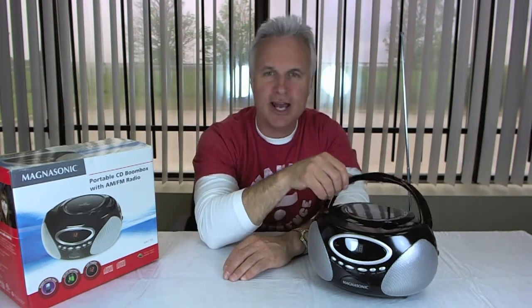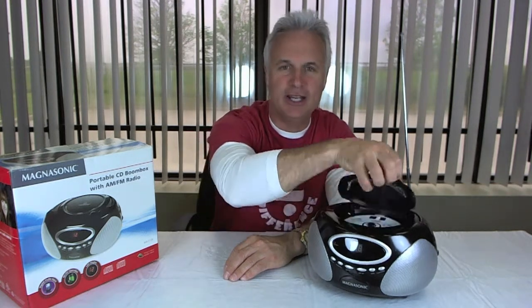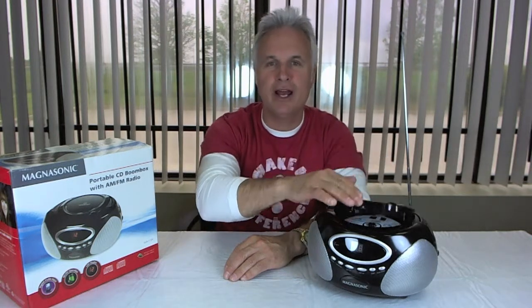Here's the product. You can see it is portable — it has a little fold-out handle. You put your CD in here, load it in, press play. It's really simple. Great item for the kids.